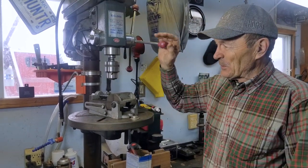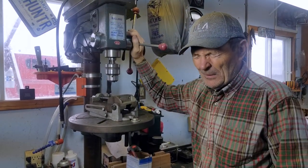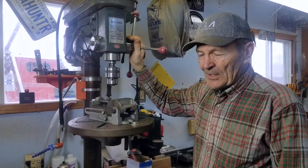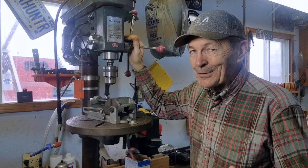I do a lot of work with the drill press. You see the drill press here is a big, very, very important tool. And there are different ways — when you use a drill press, certainly on metal. I just drilled a hole in a half-inch piece of metal.